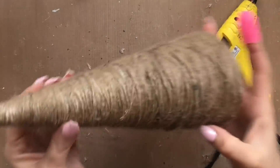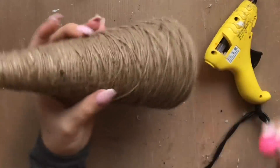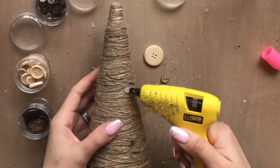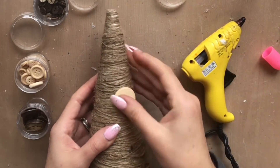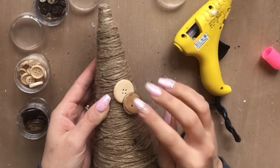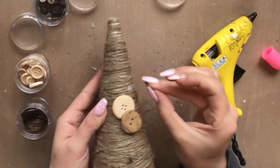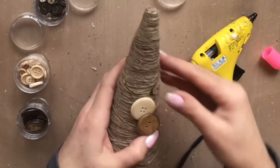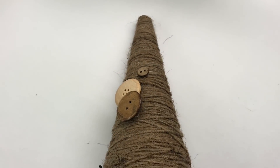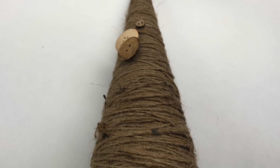I thought it needed a little something extra, so I'm going to take some little wooden buttons from the Dollar Tree. I'm using three different buttons just to give it some texture — that's all you need. You can also put a little bell, a little bow, or some ribbon. Don't have to use the buttons — make it fit your style. I absolutely love the simplicity and the elegance this brings to the DIY.